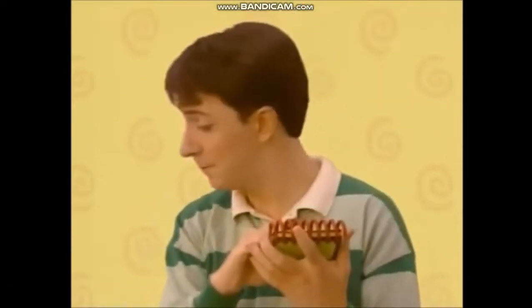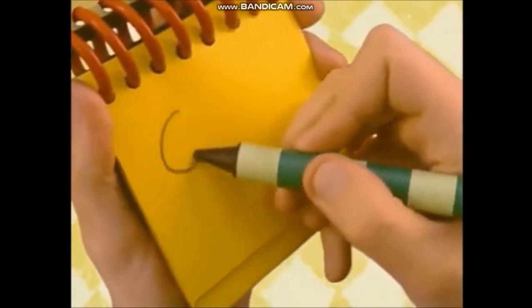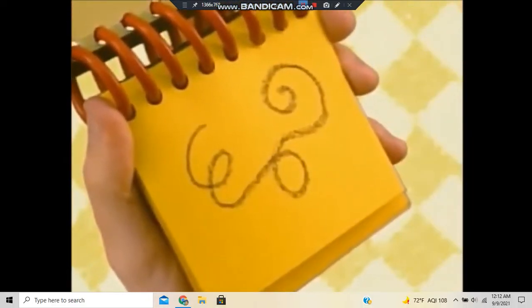So we have yarn. That's a long squiggly line that goes around like this. And we have notebook.